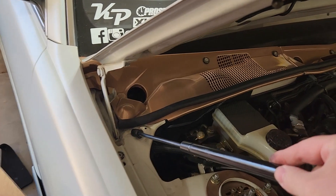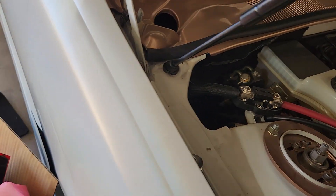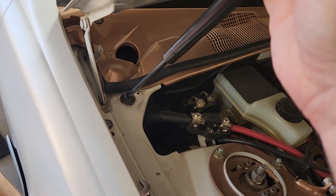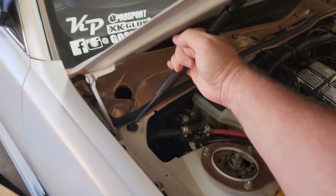I like to do the bottom one first so you can push down on the strut a little bit or raise up on the hood and get it into the spot where it needs to be. There we go — that's fully installed.